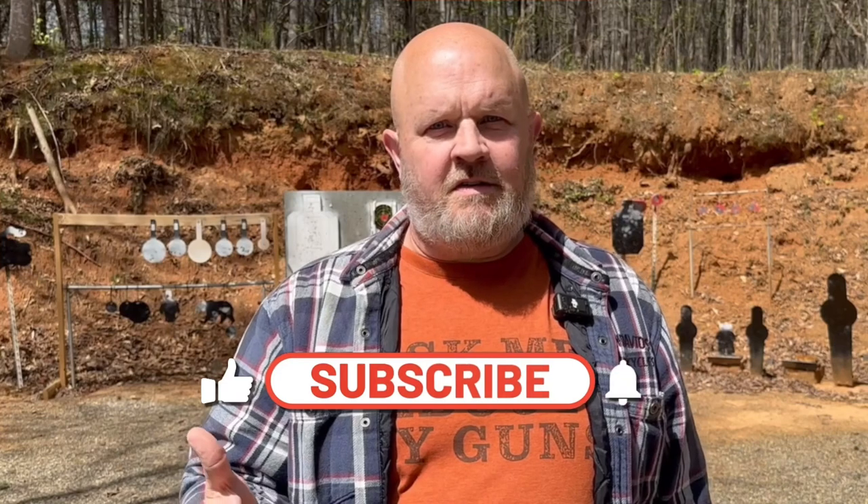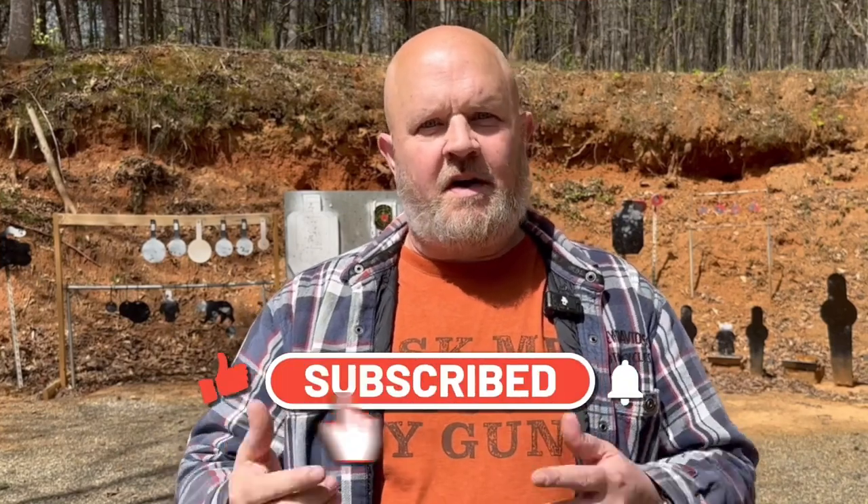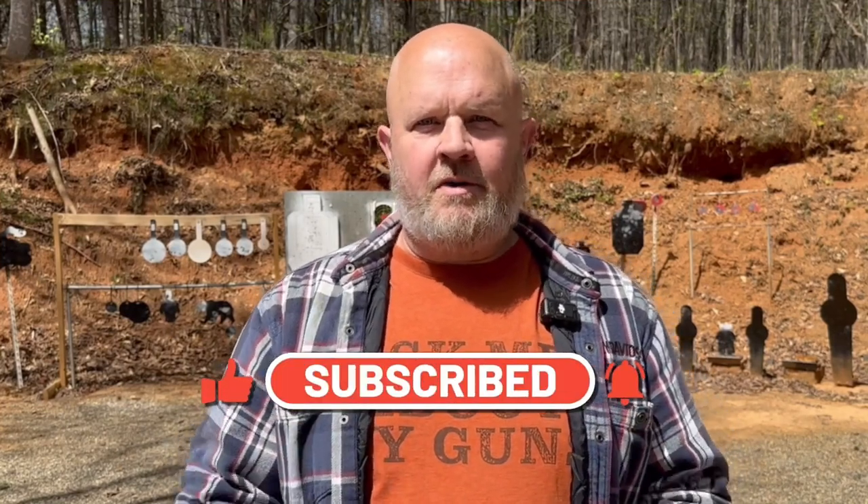If you liked this video, hit that like button down below. If you think I've earned it, please hit the subscribe button. If you're going to subscribe, make sure you hit the bell too so you're notified whenever I put out a new video. Leave a comment down below on what you think of this video. Let's get back to it.